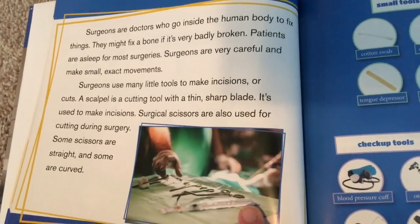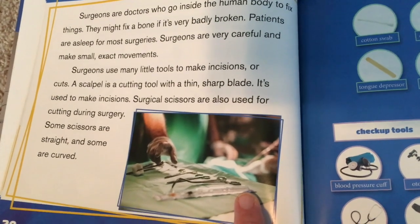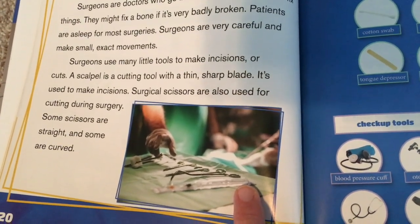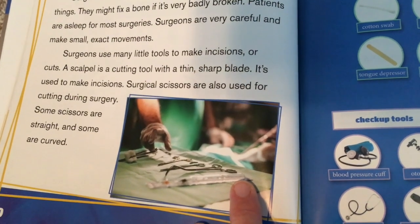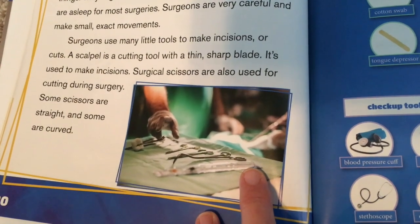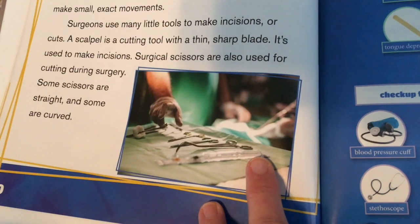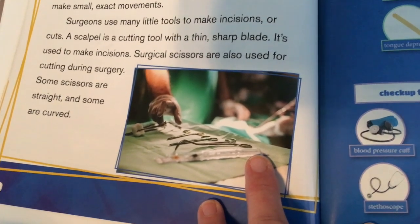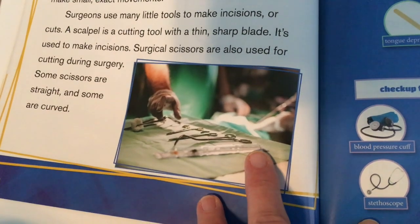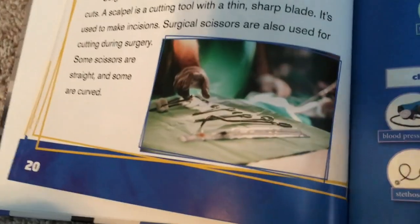Surgeons are doctors who go inside the human body to fix things. They might fix a bone if it's badly broken. Patients are asleep for most surgeries. Surgeons are very careful and make small, exact movements. Surgeons use many little tools to make incisions, or cuts. A scalpel is a cutting tool with a thin, sharp blade used to make incisions. Surgical scissors are also used for cutting during surgery. Some scissors are straight and some are curved.